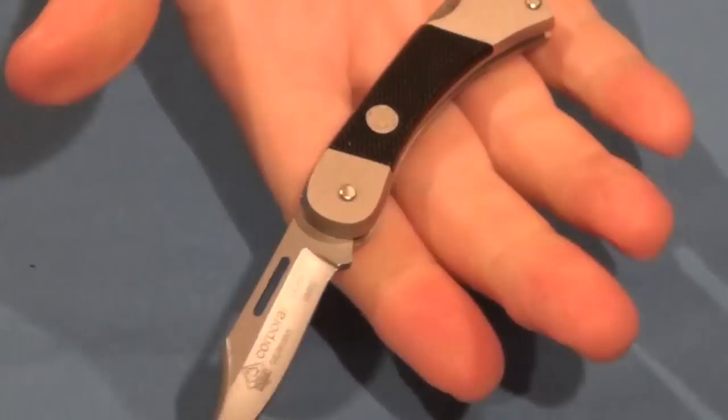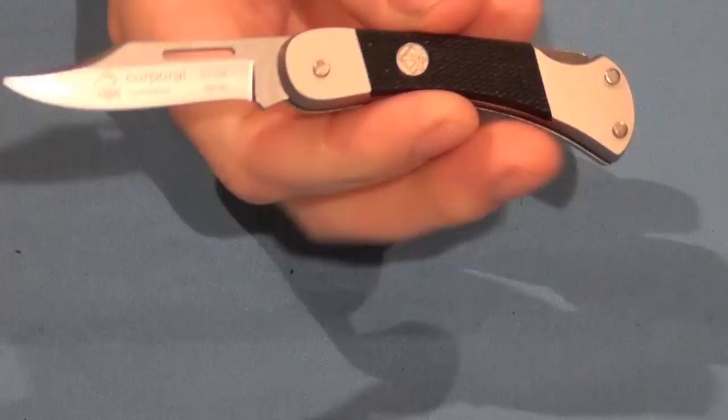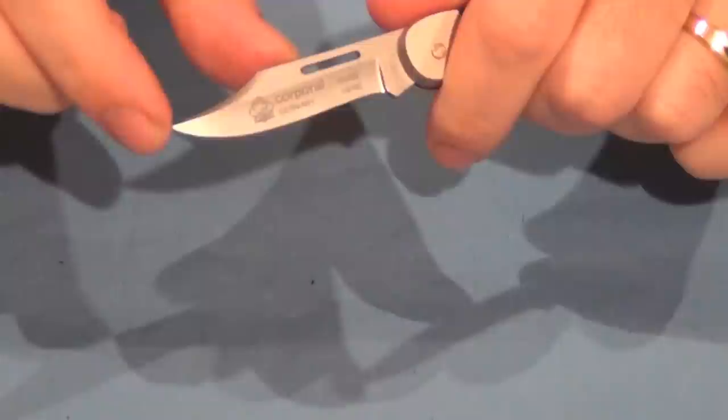It can be used for any kind of minor everyday chores — something to just keep on you to have a sharp blade for cutting those everyday minor cutting jobs. That's a nice little knife. It's certainly not going to cause any concern when you pull it out of your pocket anywhere. It's just a tame little pocket knife, but it certainly will cut well. It's got a good sharp edge — great for piercing when you need to.